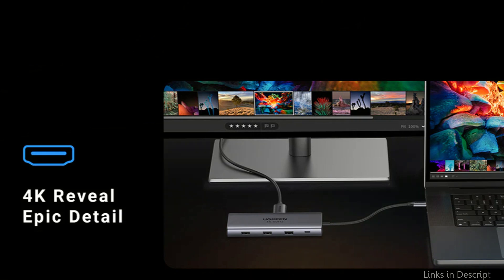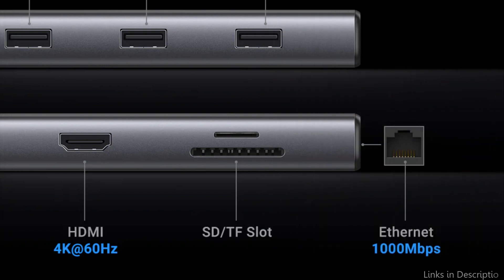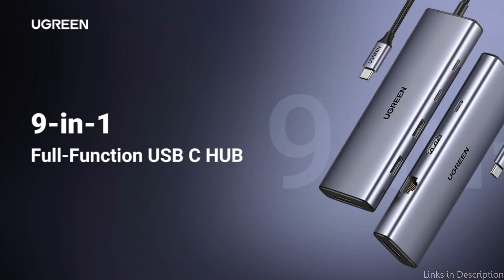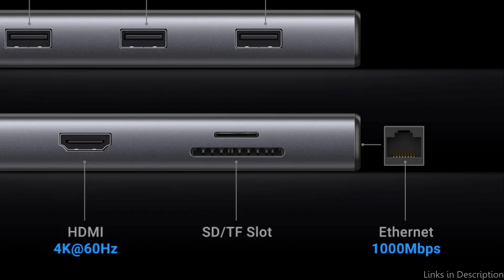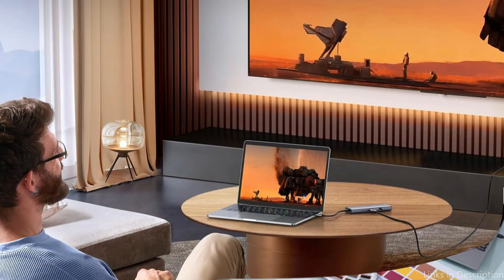To keep your laptop powered on at all times, it supports USB-C pass-through charging up to 100W over the Type-C connector. Please do not plug or remove the PD charger while screencasting or transferring files to prevent losing any files or photographs. The hub's usefulness for photographers and videographers is further enhanced by the presence of both SD and microSD card ports, which enable fast, direct file access without the need for other devices or adapters.